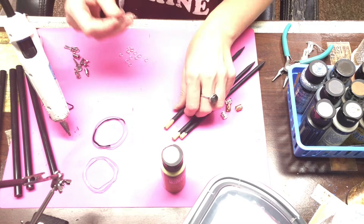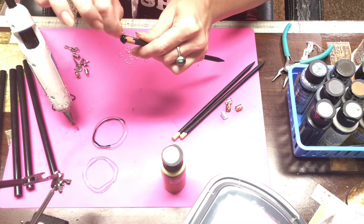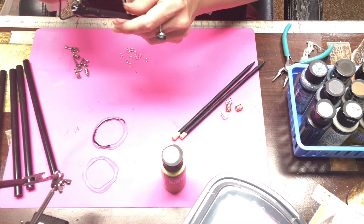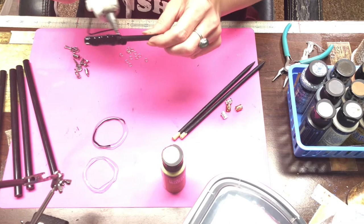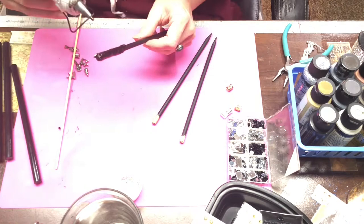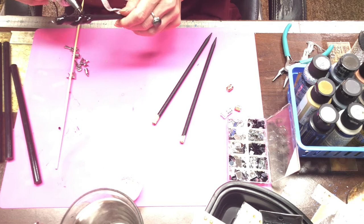I'm using black hot glue here. I've taken a length of wire, twisted it, and I am adhering that to the stick using the hot glue. Then I dip it into the cold water and this will set it the way that I want it.